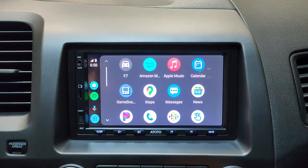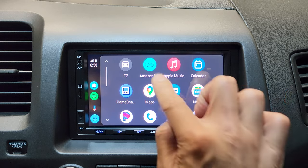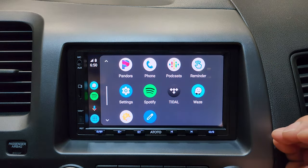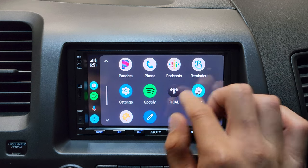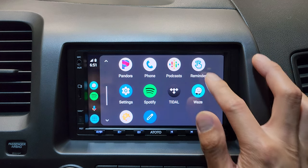If you don't use Spotify, you can use Amazon Music, Apple Music, Tidal, or Pandora on Android Auto. There are probably other music apps that Android Auto supports — these are just the ones I have on my Android device.